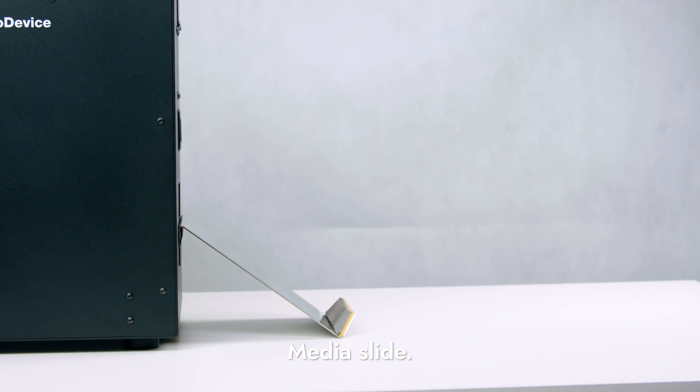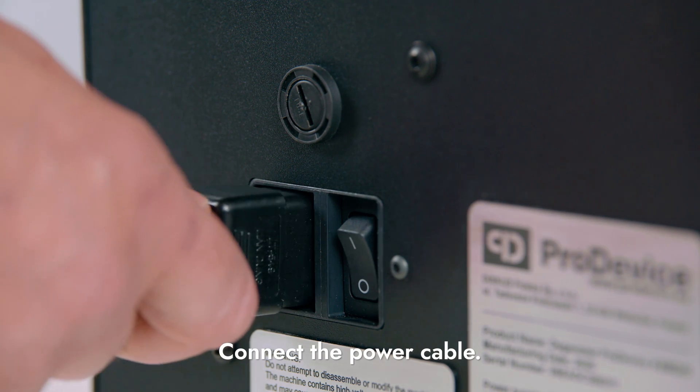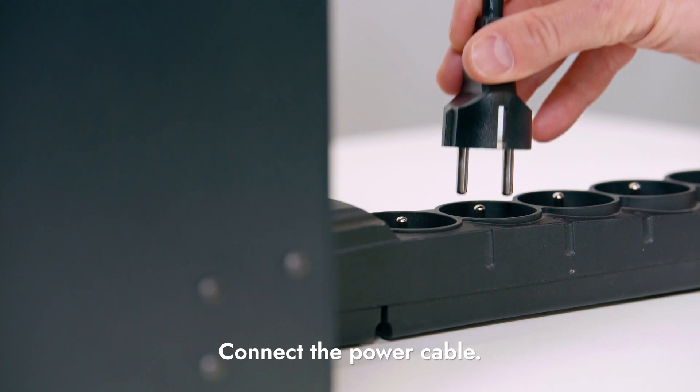Install the media slide. Connect the power cable to the Degausser and then to a power outlet.